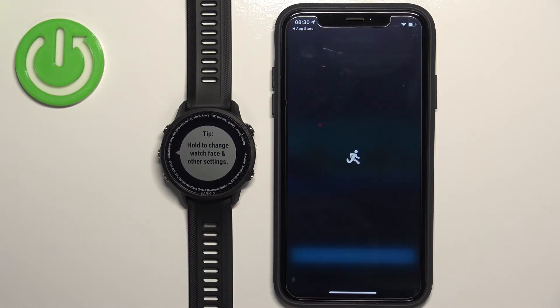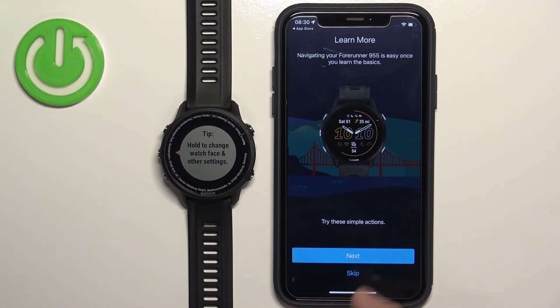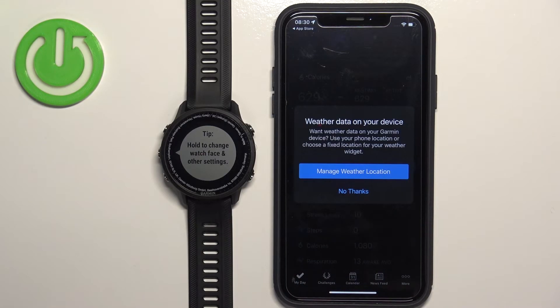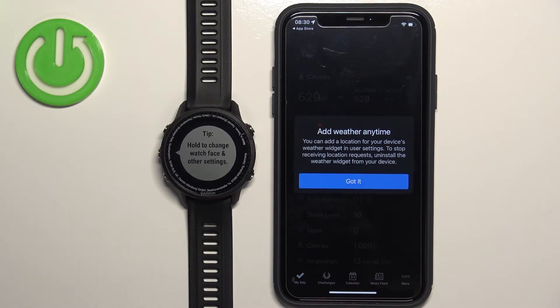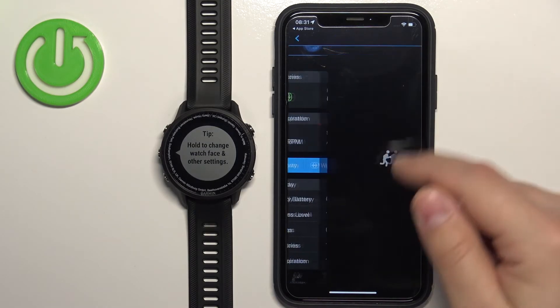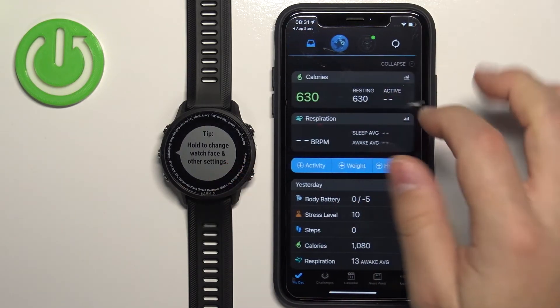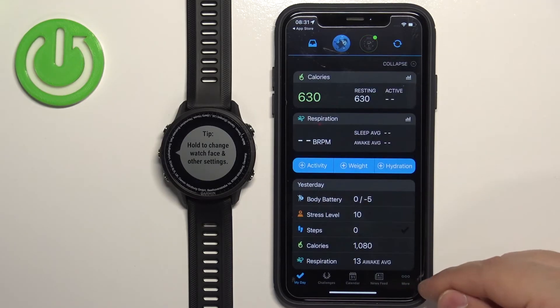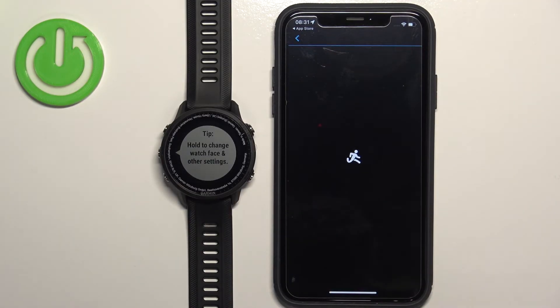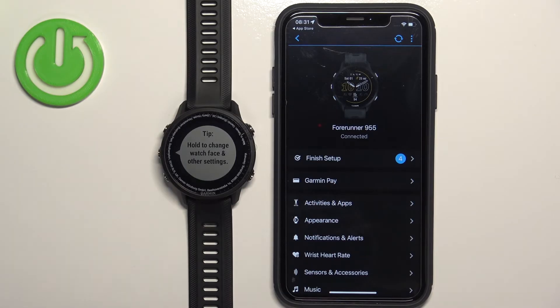Tap Finish — this will bring you to a tutorial on how to use the watch. You can go through it by tapping Next, or tap Skip to skip it. Here you can set up weather by tapping 'Manage Weather Location' and selecting your location. I'll tap No Thanks, then Got It. Once you're done, you should see the My Day page in the application. You can see the watch icon — tap it to open the device page. Alternatively, tap the More icon, scroll down, tap Garmin Devices, and you'll see the Forerunner 955 there. That's how you pair the watch during the setup process.